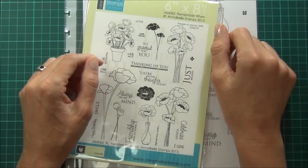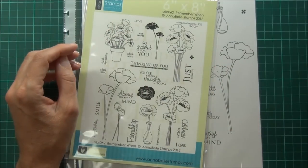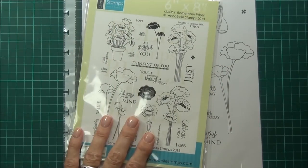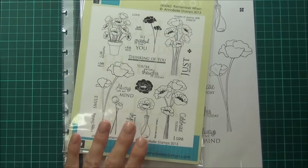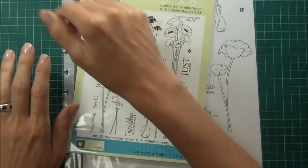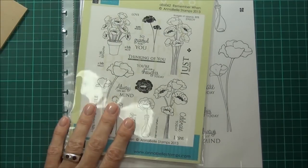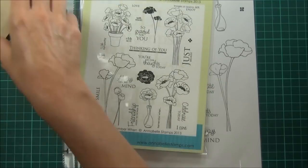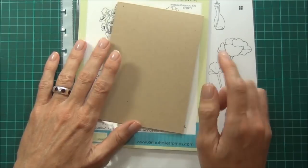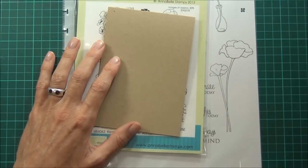Hi, it's Therese from Lost in Paper and today I'm back for Annabelle Stamps with the Topical Tuesday tutorial. I've got a fun technique which I've actually been requested to do and I thought I'd just share it with you. I made a card a little while ago using these really gorgeous stamps from Annabelle. The set's called Remember When and I'm going to show you how I did it. My finished card has a craft card base, it's top fold, 15 by 10 and a half centimeters, which is standard sized in Australia.